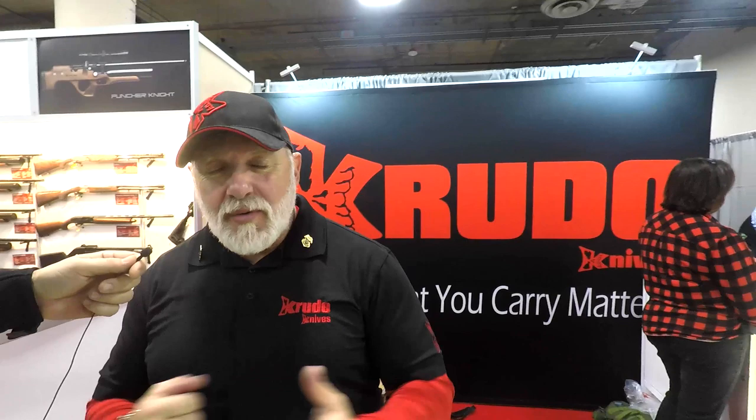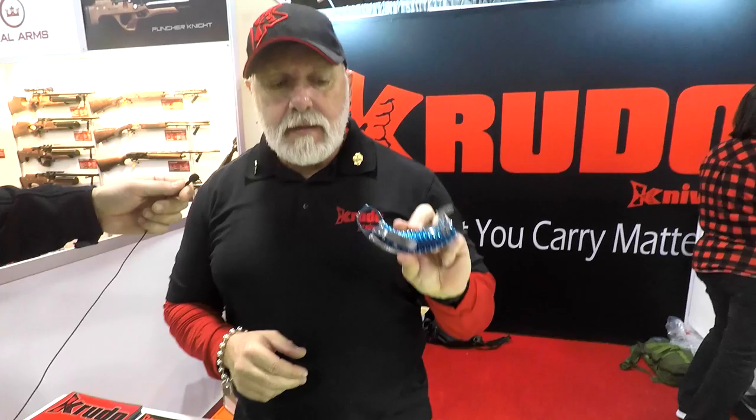Lewis Crudo, Crudo Knives. We've been coming to SHOT Show now for seven years. Started the company with this — it's called Snag. It's a blue compliance tool, no edge, no point.